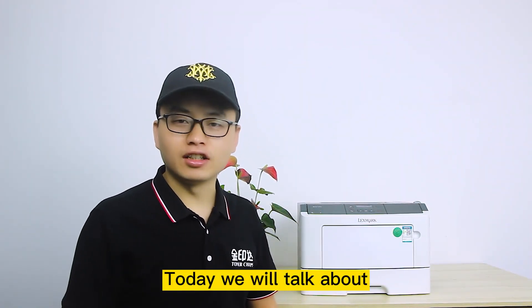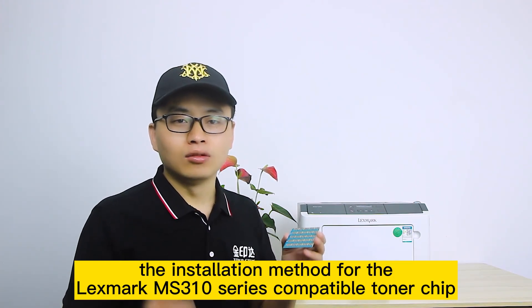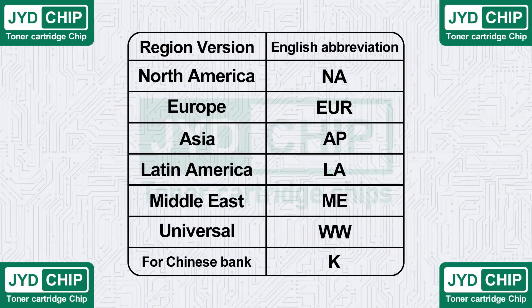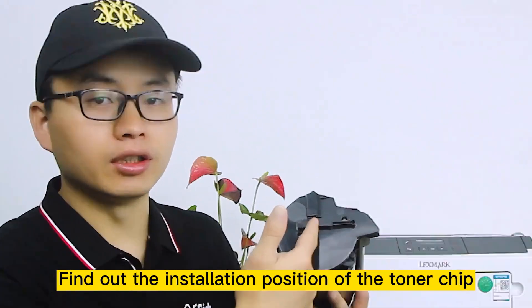Hello everyone, today we will talk about the installation method for the Lexmark MS310 series compatible toner chip. First, confirm the version of the chip — the specific method is shown in the figure. Then find out the installation position of the toner chip.